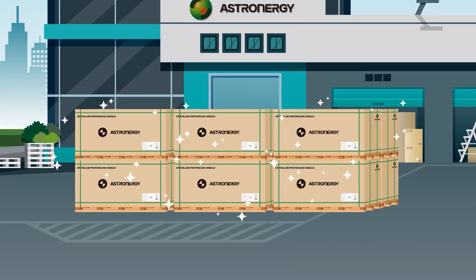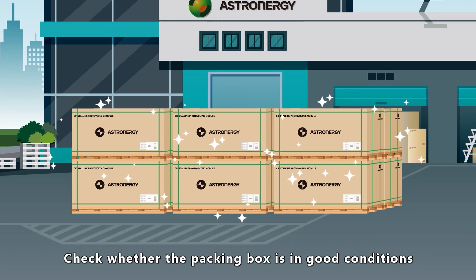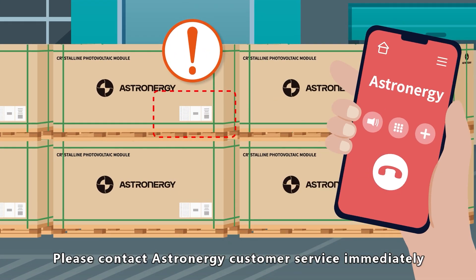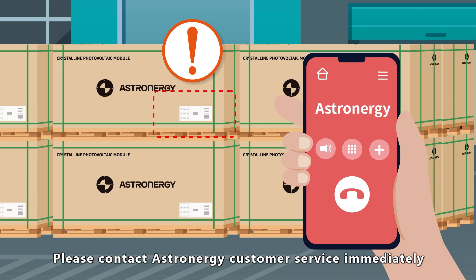Unpacking. After unloading, check whether the packing box is in good condition. In case of any abnormality, please contact Asternergy's customer service immediately.